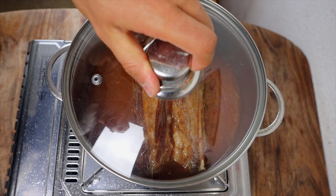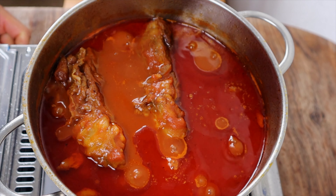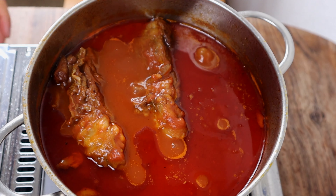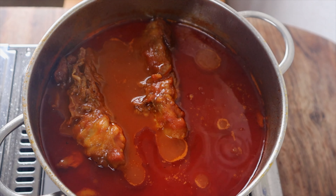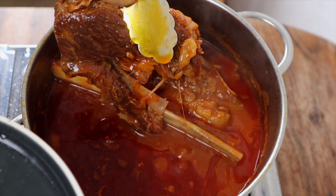Add lots of tomato paste, some bay leaves, and pour circa 1 liter of veggie or meat broth. In this case, I used some chicken broth I had prepared the day before. Bring to a boil, cover with a lid, and let it simmer for at least 2 and a half to 3 hours, depending on the size of the ribs.